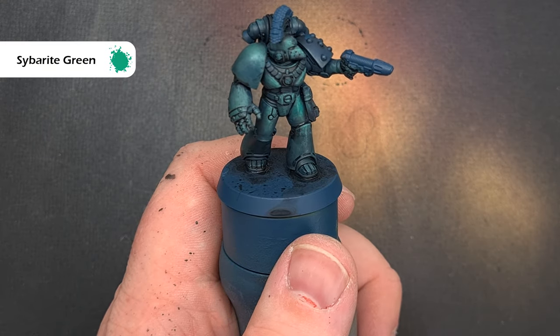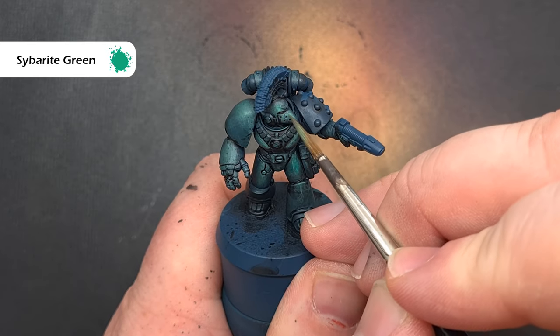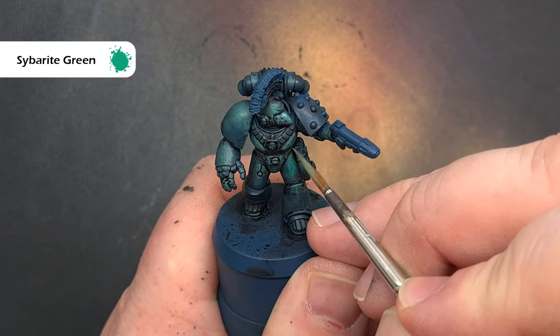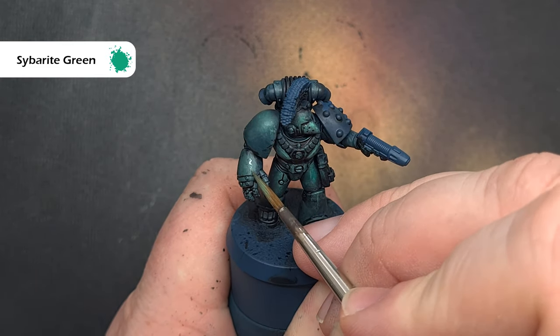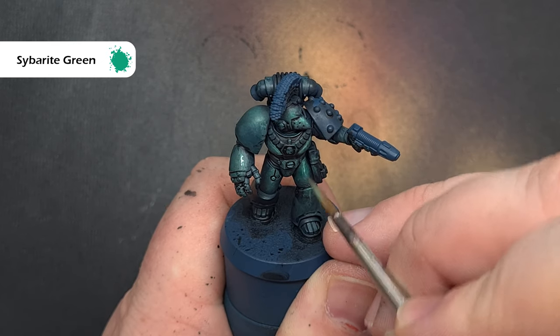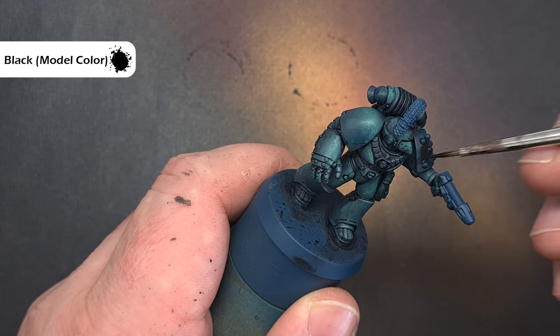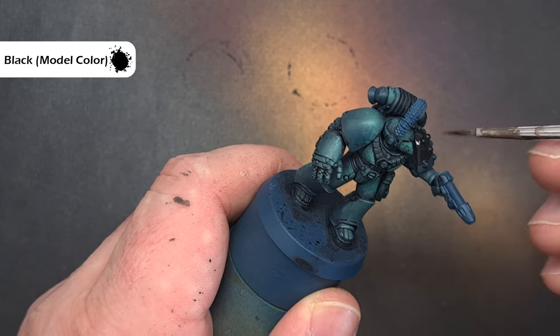Once that dries you'll have a really nice effect on the armour. Now go back in with some Cyberite Green — very thin paint, wipe most of your brush off, and use a stippling motion around areas where the light is going to hit most, such as the helmet, chest plate, and top of the shoulder pad. As it's nice and thin it'll blend down as it dries, so it won't be as stark as it first appears.